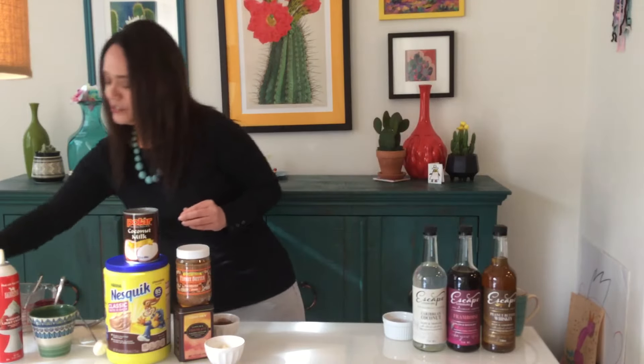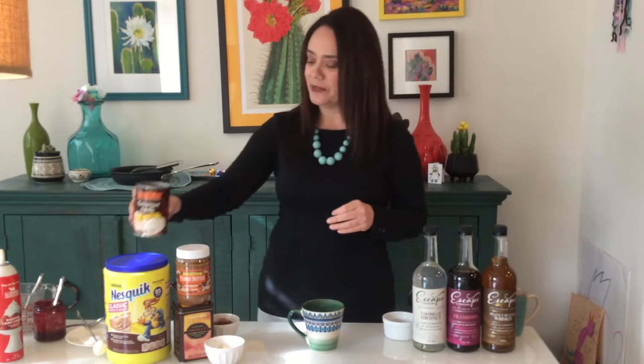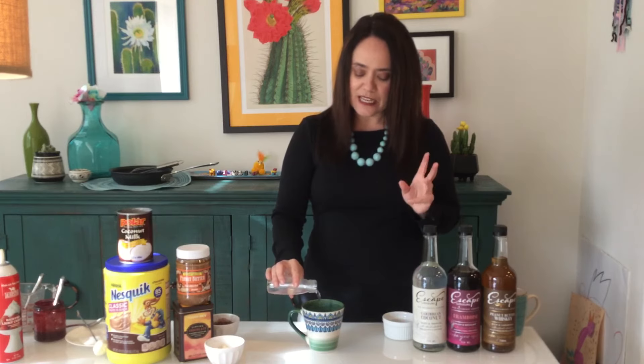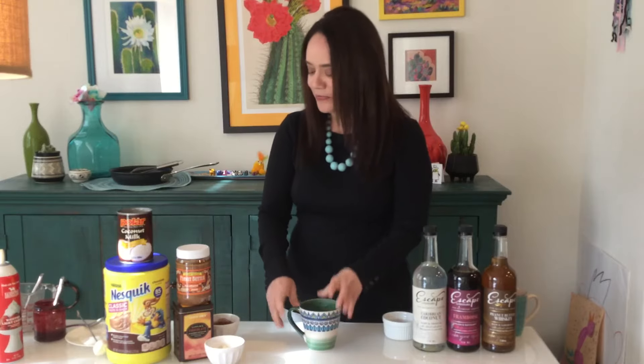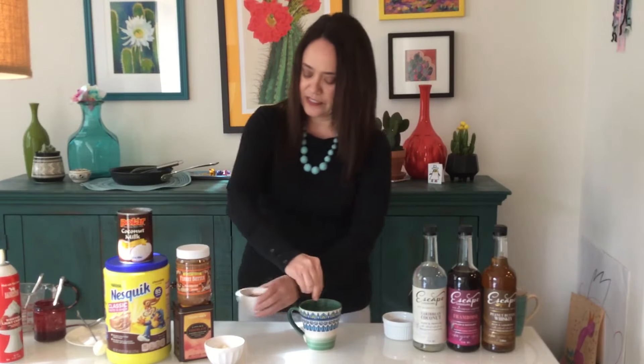Our last drink is our coconut hot chocolate. I thought this one was really different, but I love coconut — when I sampled it, it was something I really enjoyed. I took half a glass of warm milk and then the other half I added some coconut milk, so it gives it that nice coconutty flavor. For even more coconut, I added our Caribbean coconut product, which has a little bit of rum flavor in it. You can definitely smell the coconut — it's very delicious. Then since we're doing hot chocolate, I'm going to add the chocolate to this one and stir it up.